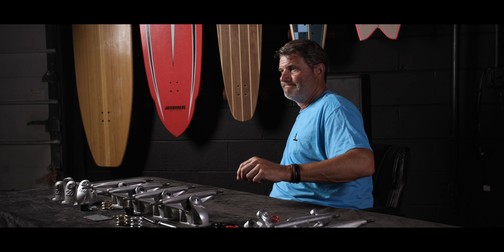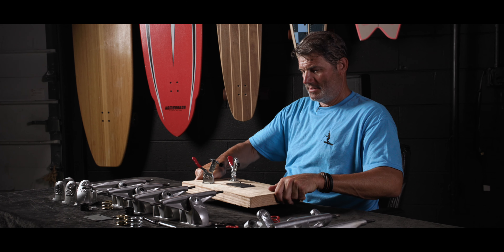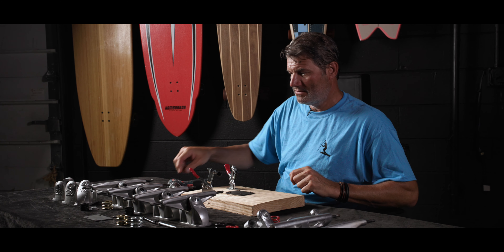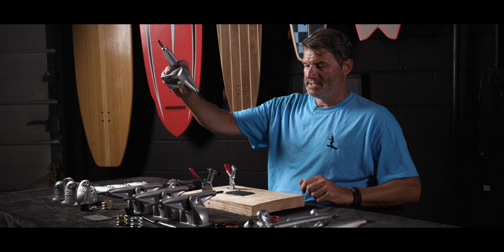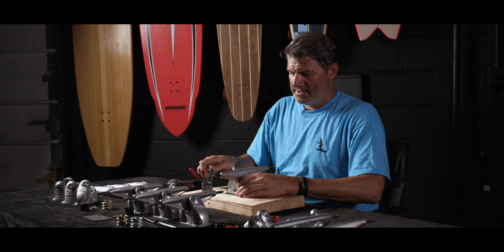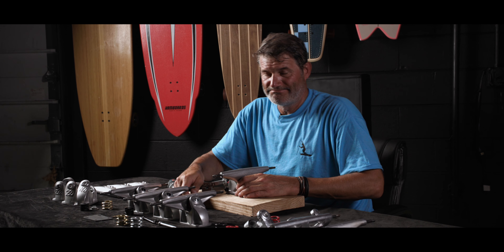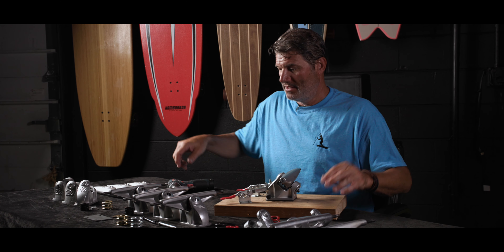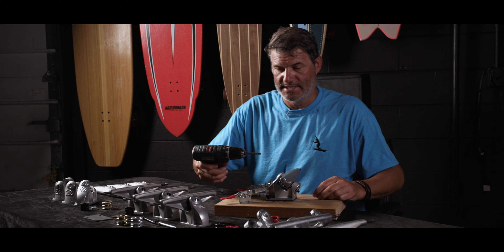I'm going to get my little workbench and hex tool. I'll take the existing HST truck and clamp it down — that's pretty much the same as whenever you have your truck clamped down on your deck, just turn your deck upside down.